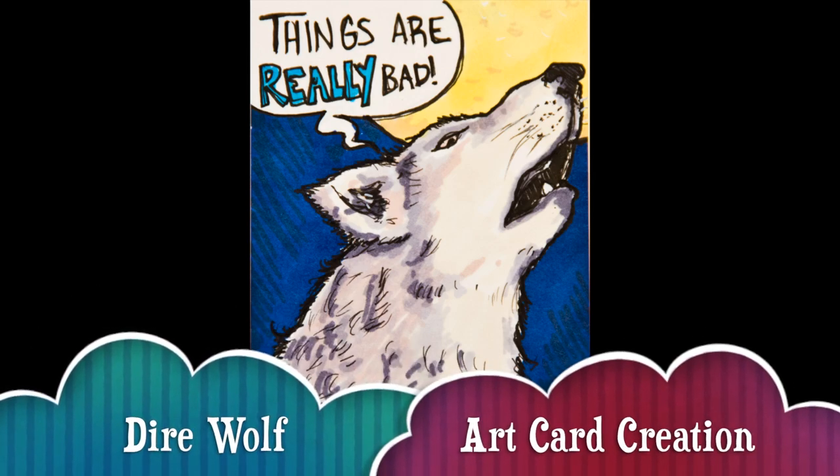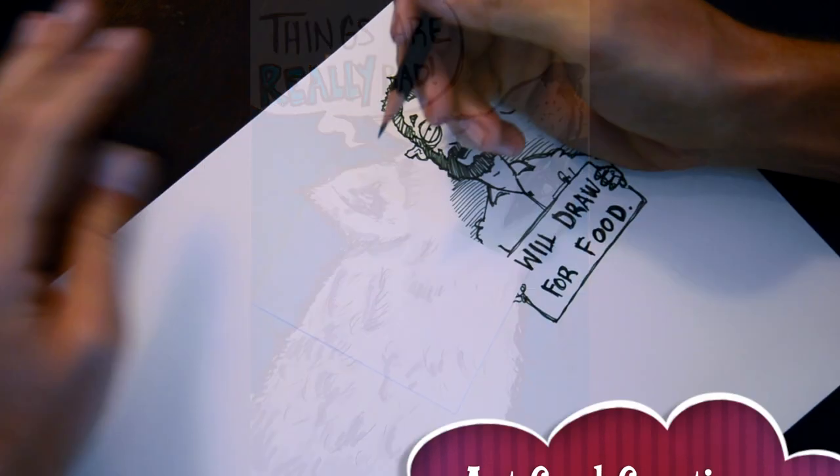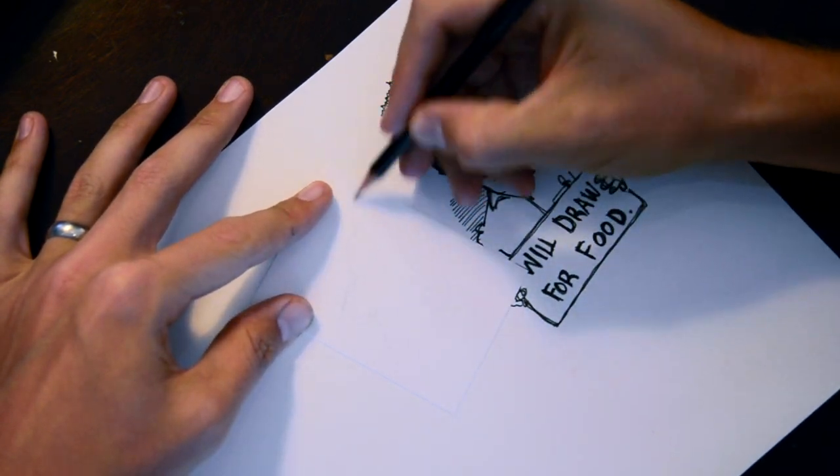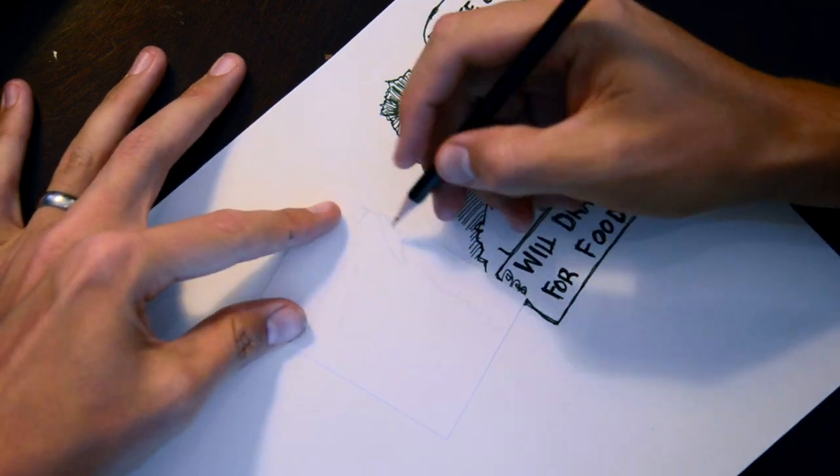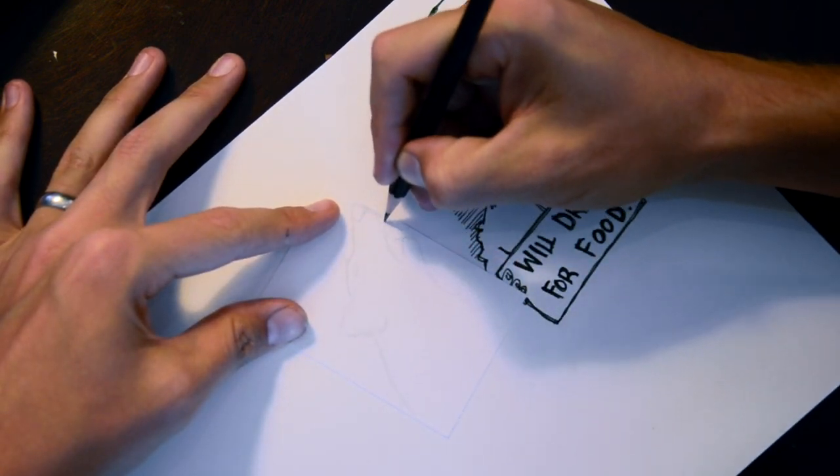Annyeonghaseyo! Today I drew a dire wolf. It's my understanding that a dire wolf is just a big regular wolf from ancient times. So basically I'm drawing a wolf who thinks things couldn't get worse.